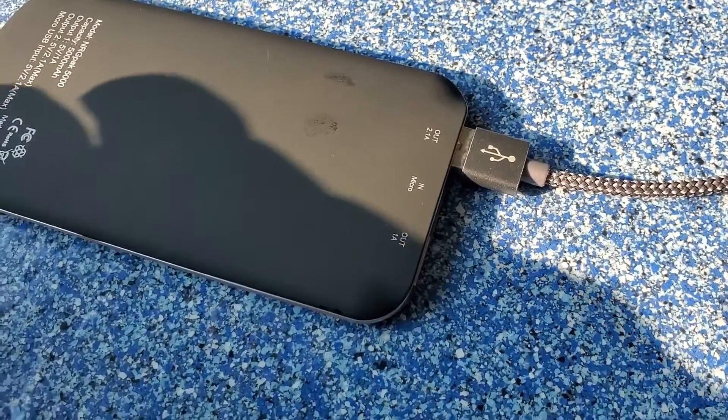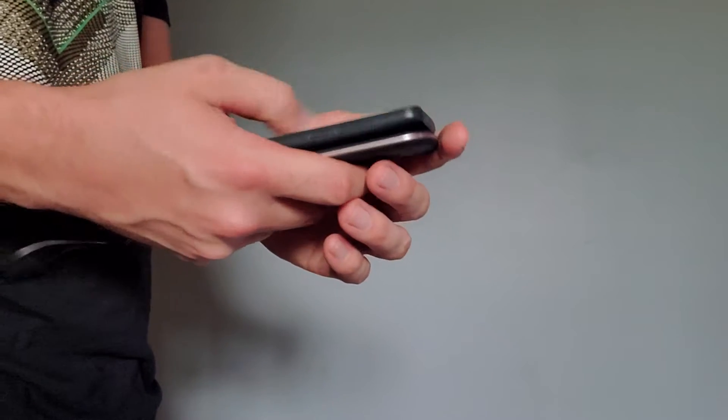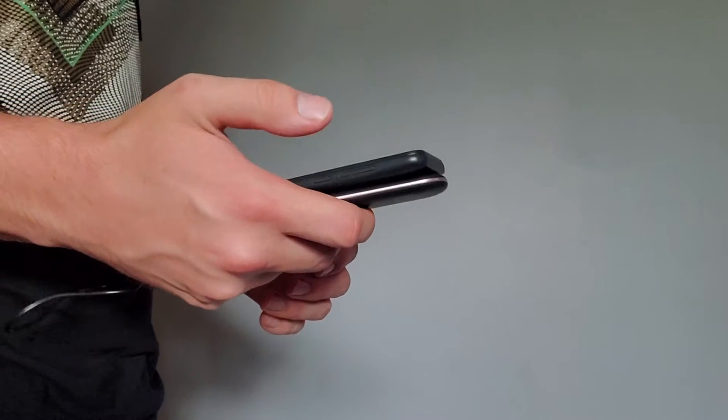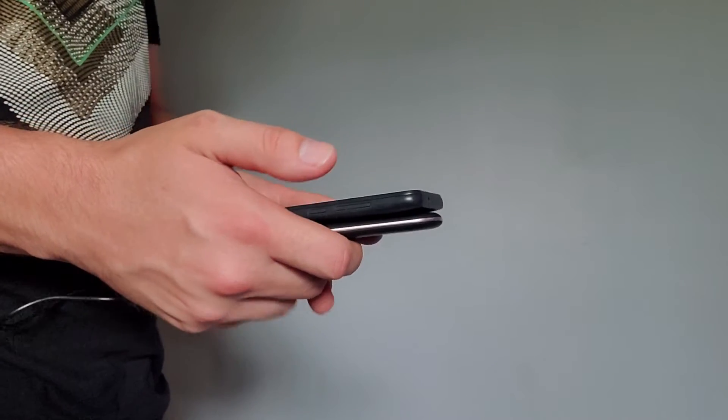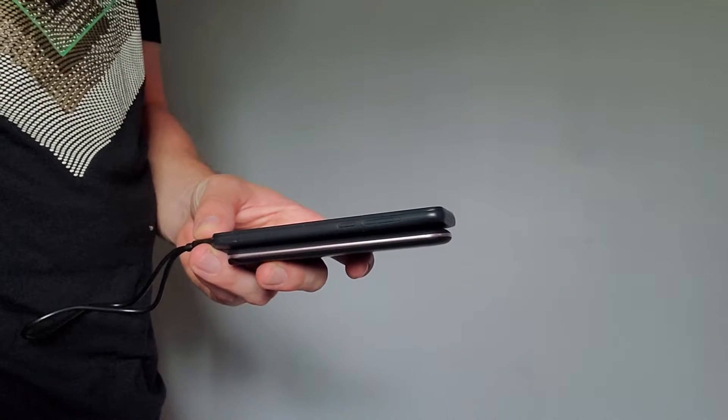Either port allows the cable to go in all the way. When I reached out to Ghost Tech to ask about this, they said it was because they wanted to keep the device as slim as they possibly can — and they did a really good job of doing that. They made this battery pack nice and slim for easy handling, and my experience handling this battery pack while charging a phone has been very, very good. It felt so nice to hold.